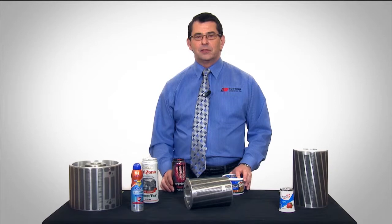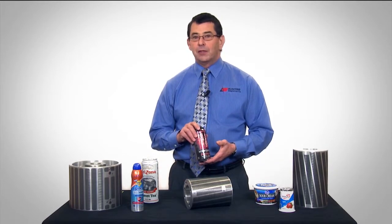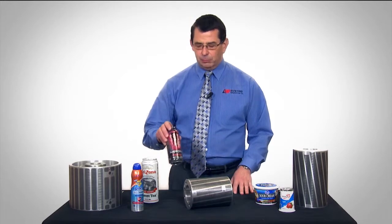But what does it really take to get true high definition printed on a beverage can? The answer is quite simply everything in the process.